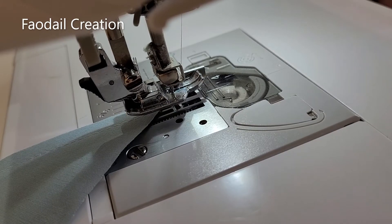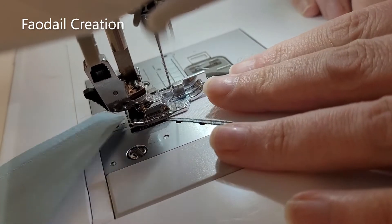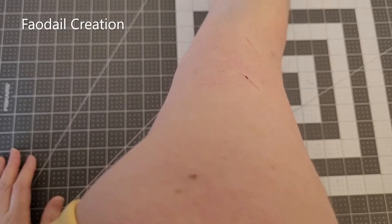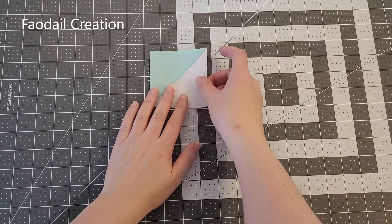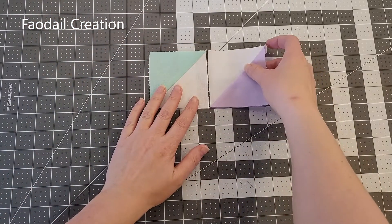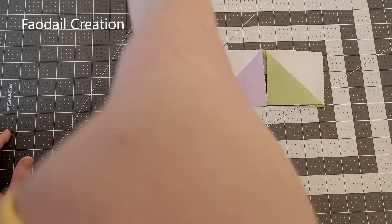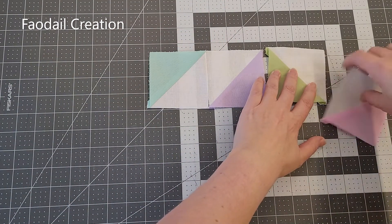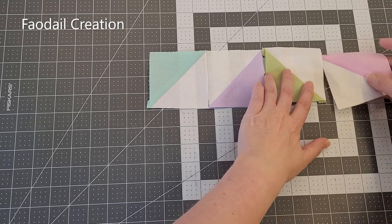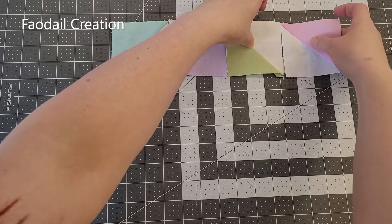You're going to go through and sew together the required number of half square triangles. What I find useful at this stage is to get my block staged, so I'm going to put all of my blocks how I want to sew them. It really stands out like a sore thumb when it's not correct — so there's the first row complete.